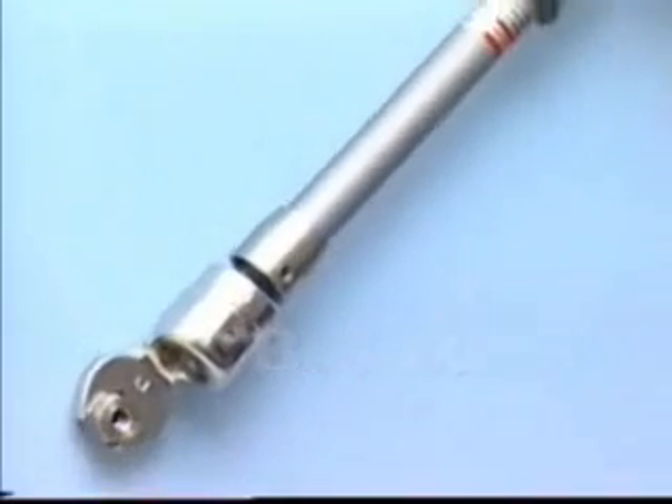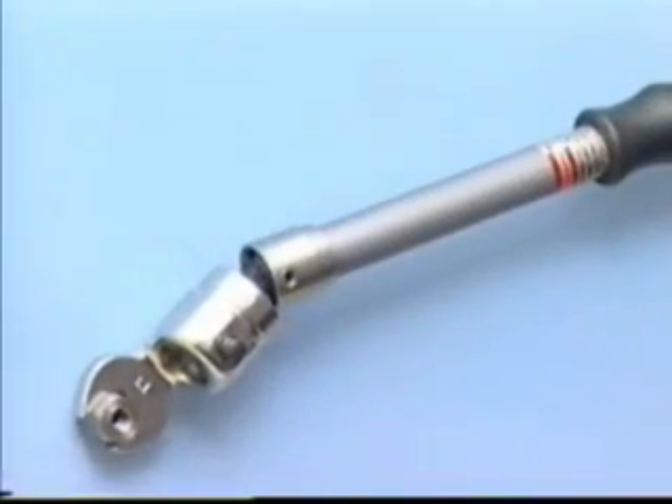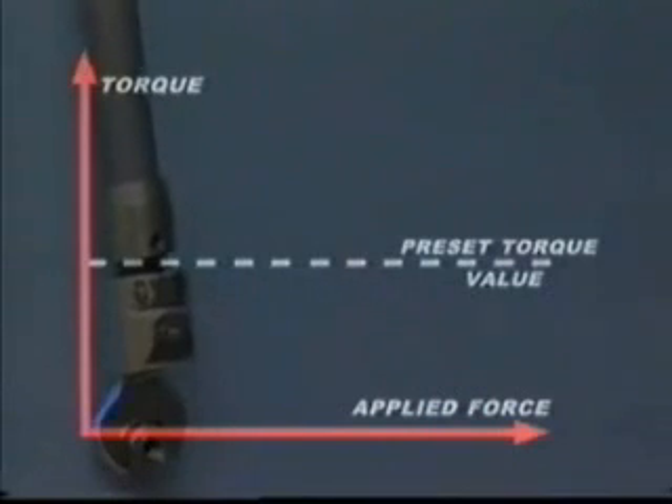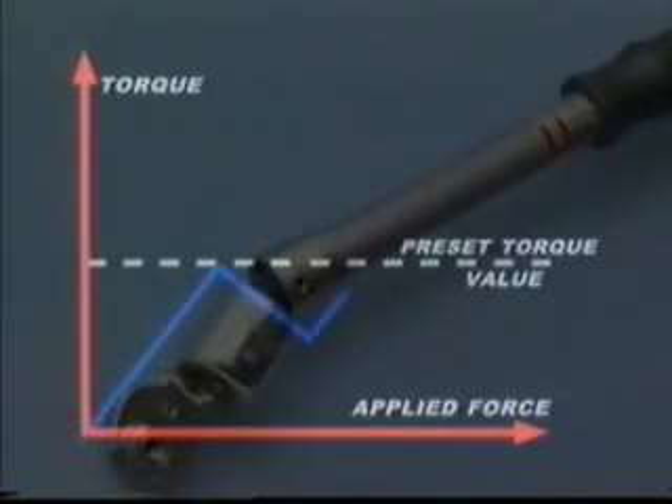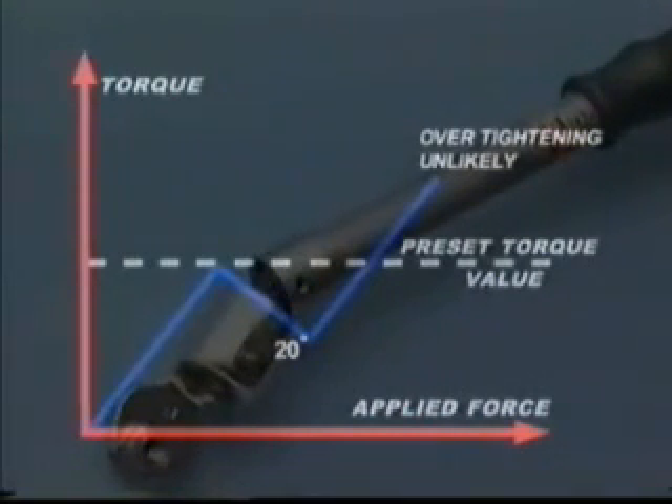Breaking torque tools break in a controlled manner at a point along the tool's length at the preset torque. As force is applied, the torque will again increase. At the preset torque value, the tool will break through an angle of 20 degrees to signal that the correct torque has been applied. The tool will automatically reset when the hand pressure is released. Continued application of force beyond the 20 degree movement can again lead to over-tightening; however, the greater tool movement makes this significantly less likely.